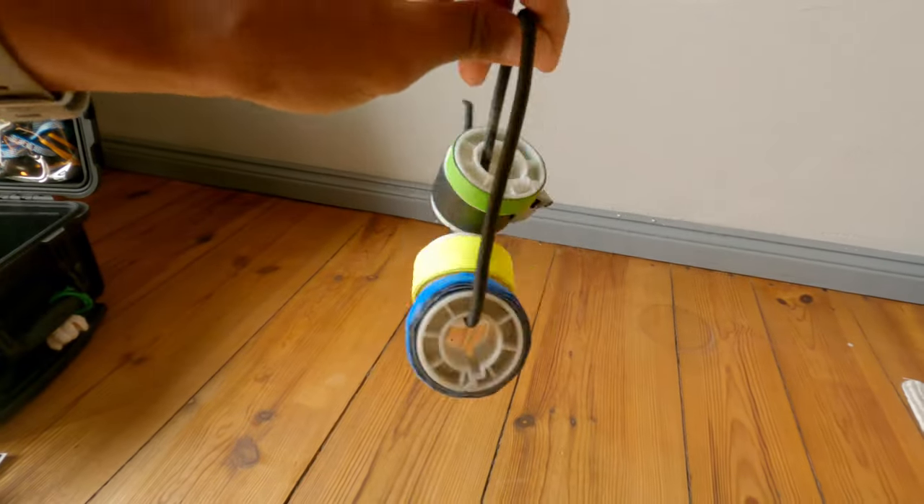A bubble level — nowadays you have bubbles on your phone, but it's good to have a physical one. For example, if the bubble on a fluid head is not working, you just put some velcro on it and stick it on the fluid head. There are also smaller round ones which might be better, but this one was given to me by a second AC friend and it's always useful to have.